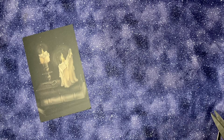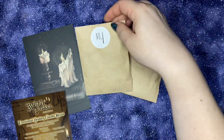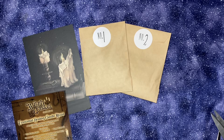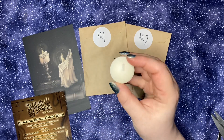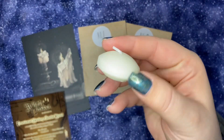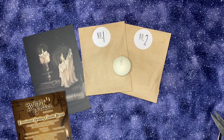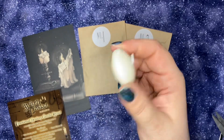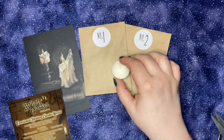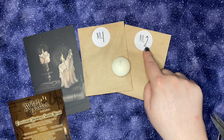We have our ritual, two herbs, and a cute little candle — and that's everything. I was wondering why it looked like that — it's a floating candle. So we have a white floating candle, lavender, and yarrow.